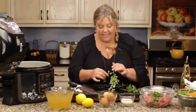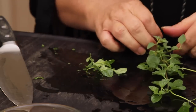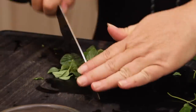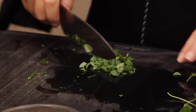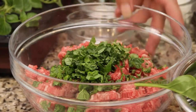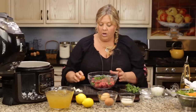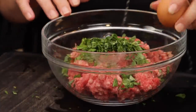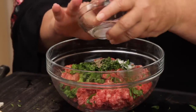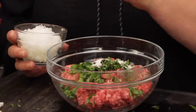Now let's get the oregano chopped up. I'm only going to use about one tablespoon; if you wanted to use dry, use one teaspoon. Now let me bring this up to the meat mixture. We're gonna add one large egg, a few seasonings — salt and pepper — one teaspoon of sea salt and a half teaspoon of black pepper, and one half of a finely diced Vidalia onion.